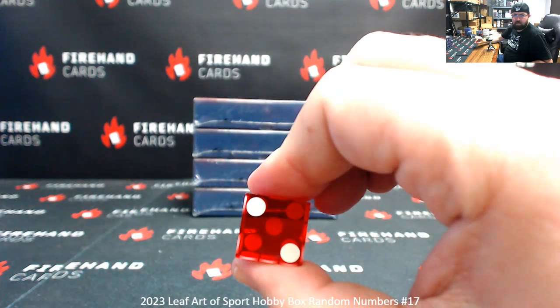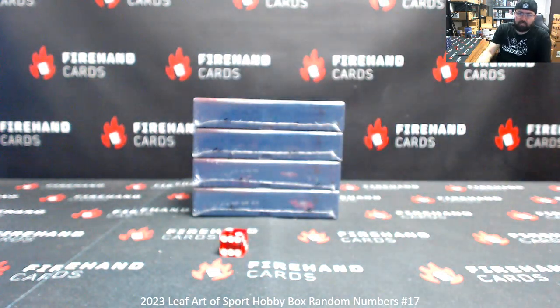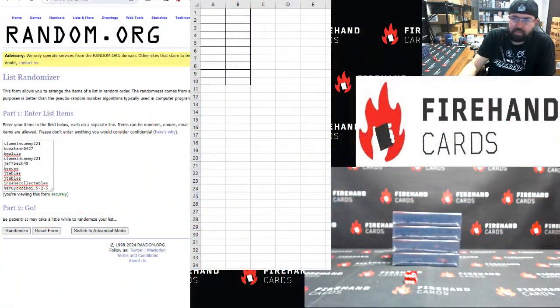Two clicks. Just two clicks. By the way guys, break 18 is coming up next, and once we have National Treasures baseball fillers sold out, I will post the last two boxes of this Art of Sport for you guys out of this case.